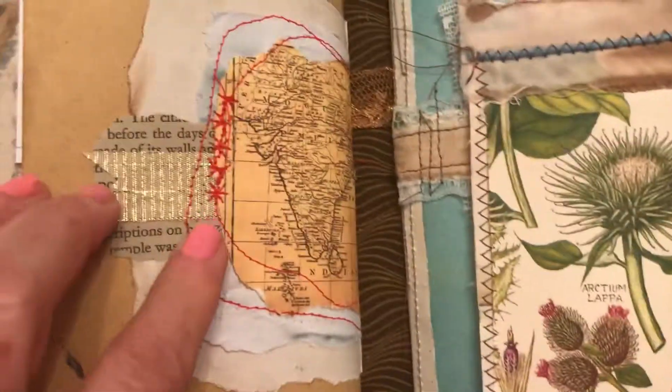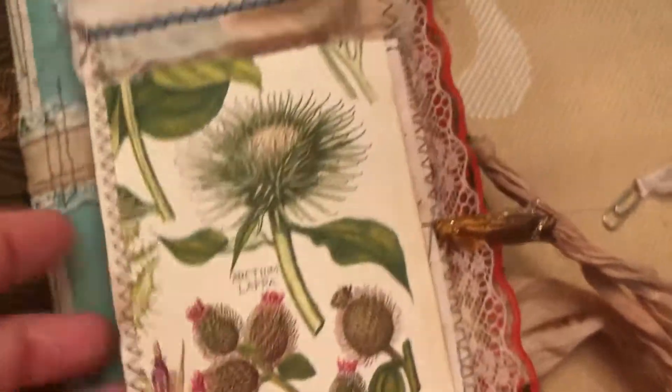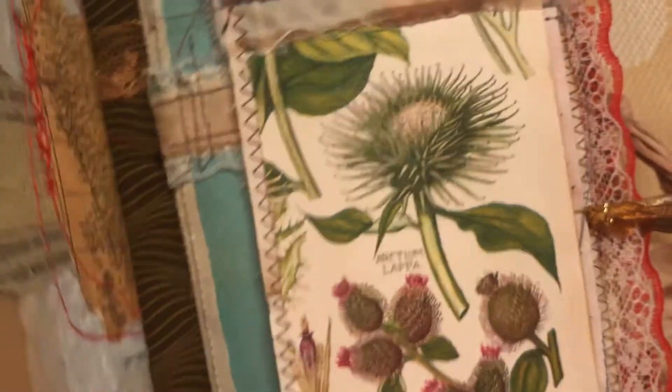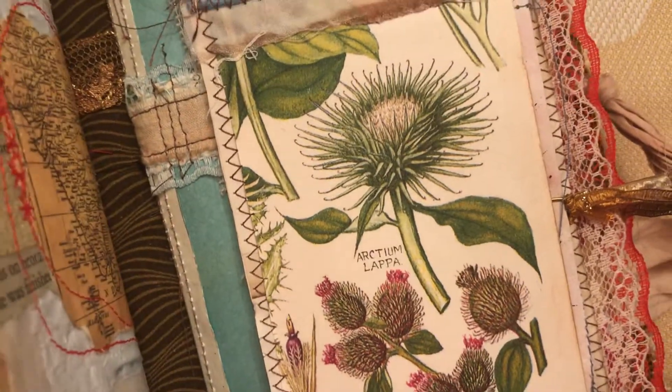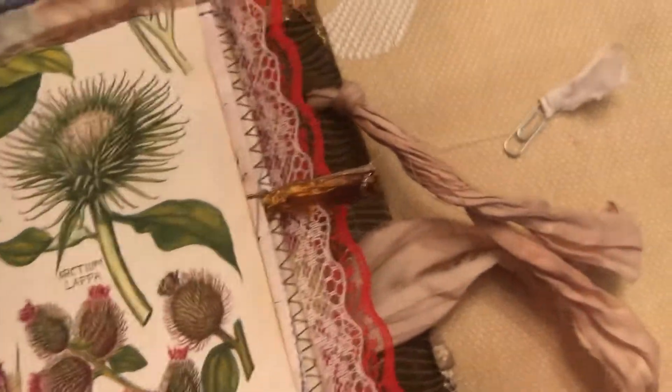There is more of this kind of paper-fabric collage over here. On this one we have a little bit of a butterfly. So this is the second double-hinged section. Over here we have a tag, and on this side as well is a little pull-up.